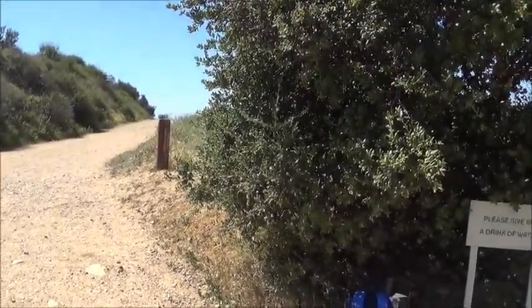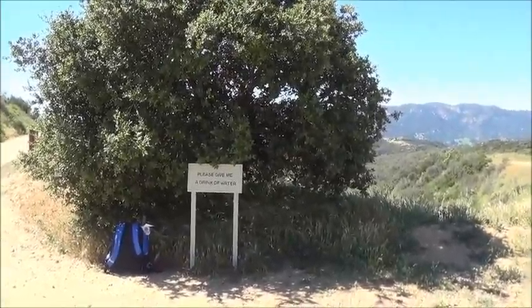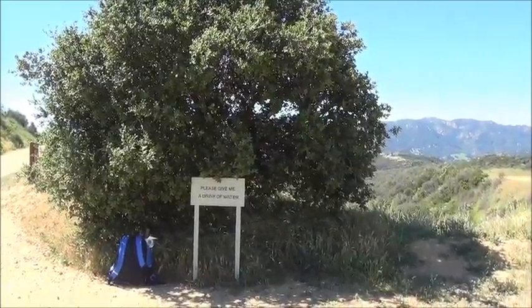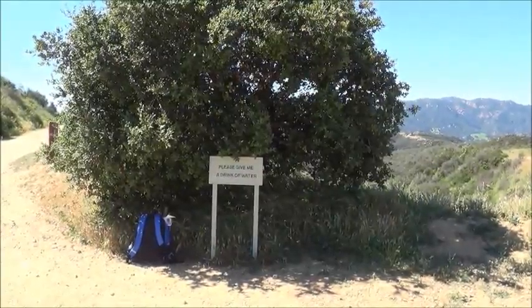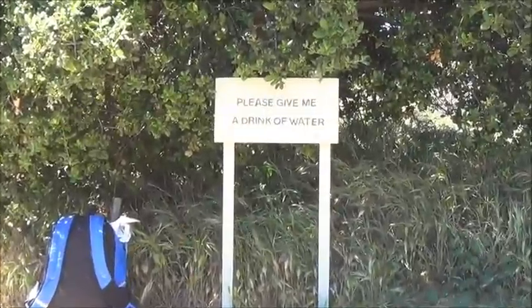Here is an interesting thing. There's a little oak tree here — I think somebody planted it a while back. It gets very dry and dusty sometimes here in the Santa Monica Mountains in the summertime, so it's hard for a young oak tree to survive.